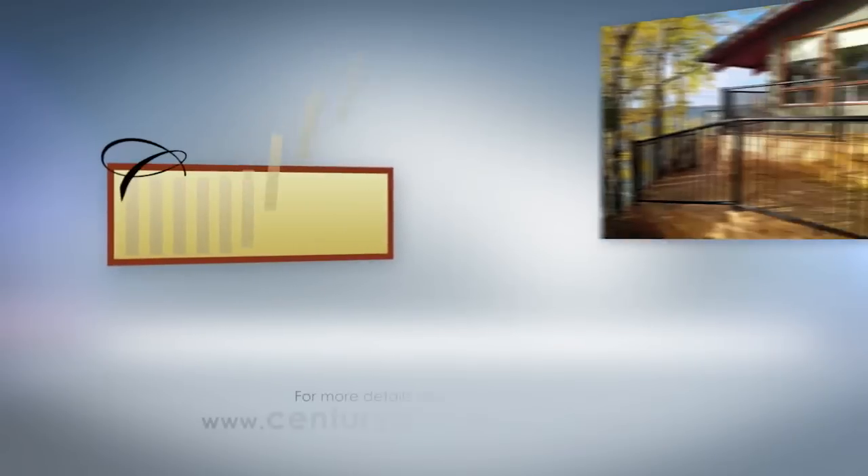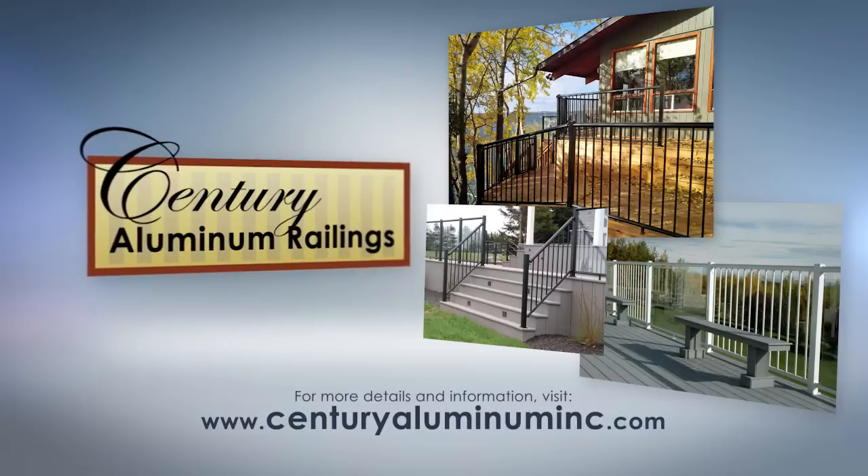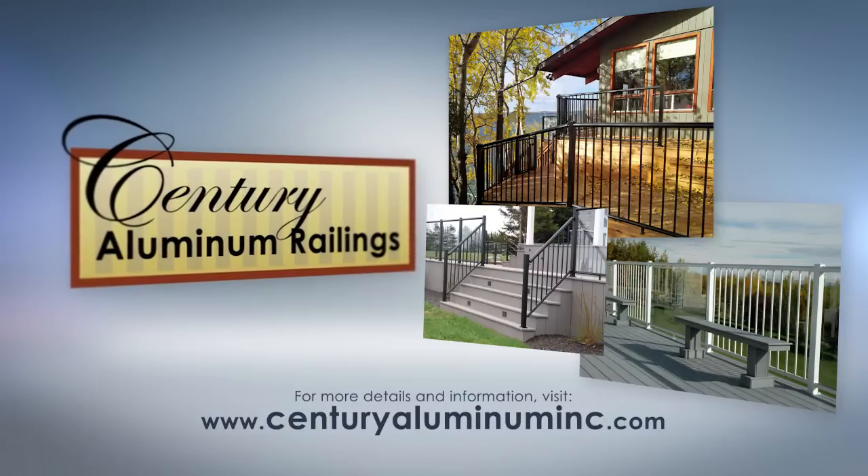For more information, visit our website at www.centuryaluminuminc.com.